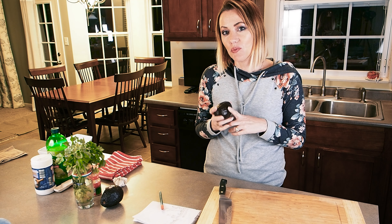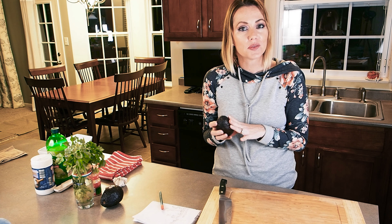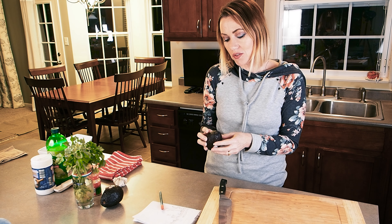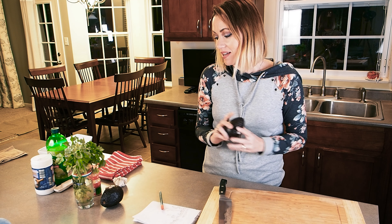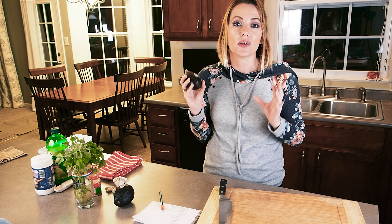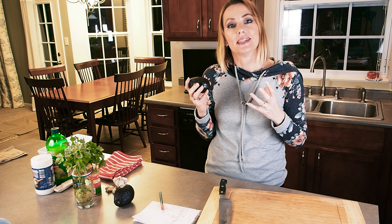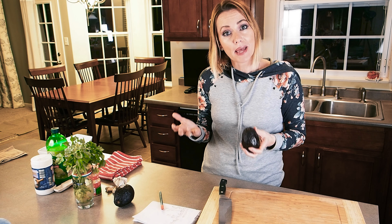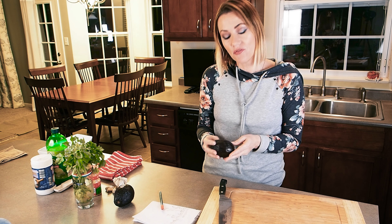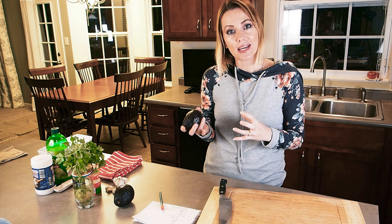I think I have the tips to help make yours amazing too. I think a lot of people avoid trying to make it with avocados because they're not sure when to buy them when they're ripe. When I go to the store, I'm looking for a deep purple color — it's gonna be like the color of a ripe eggplant. That's what I'm looking for.